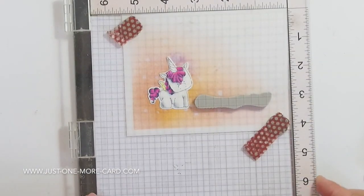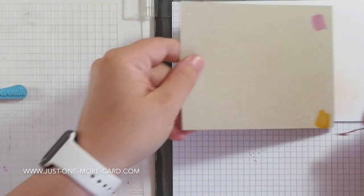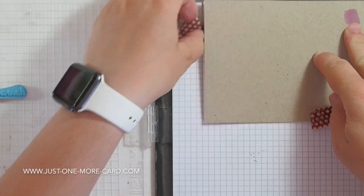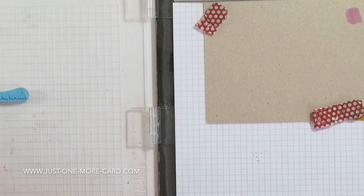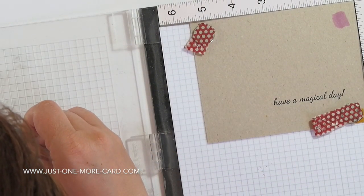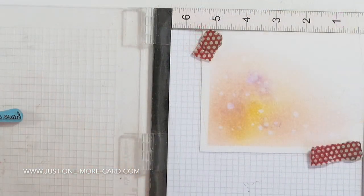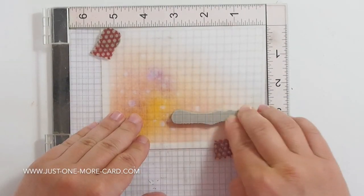And now, because it happened to me recently that I stamped a sentiment upside down, before I do this I'm going to stamp it on a piece of scratch paper. That is not just to make sure it's not upside down, but also to make sure that it is straight because I really do not want this to happen again. I'm trying to learn my lessons and not repeat them. Using VersaFine ink here, just pressing this down carefully. And it's not upside down and it is straight — at least mostly straight, but straight enough for my purposes. Adding a little bit more ink and I'm stamping it onto my card base.